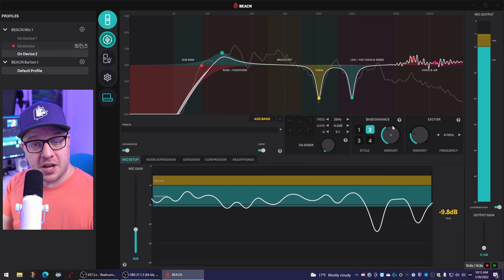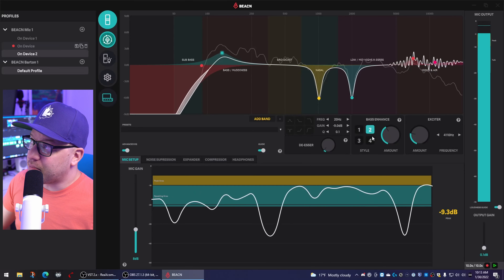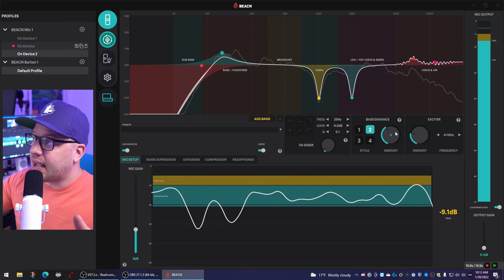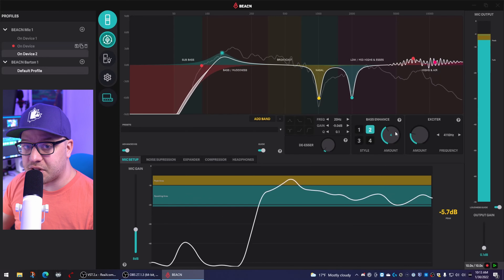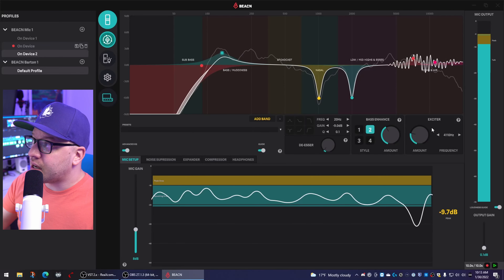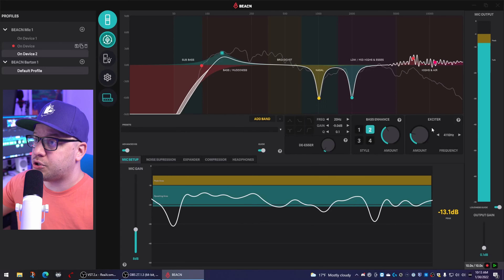Now that we're about to get into the specs and features of the microphone, I need to disclose that Beacon did send this mic out to me for beta testing, with the obvious assumption that I, a content creator, would most likely create content about it. They have no control over what is being said in the review. They do not get to see the video before it's posted. They did not issue a script with any talking points, and they do not get to review the video before it goes live. However, I will be double-checking my stats with Kick Tripod just to make sure everything is accurate.